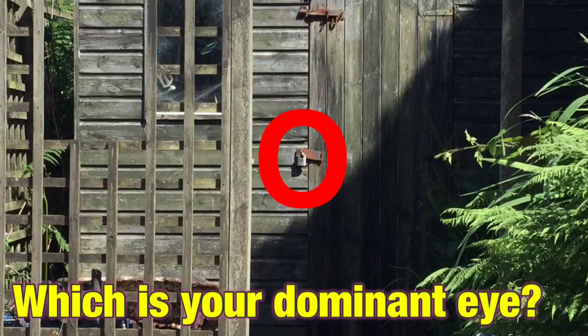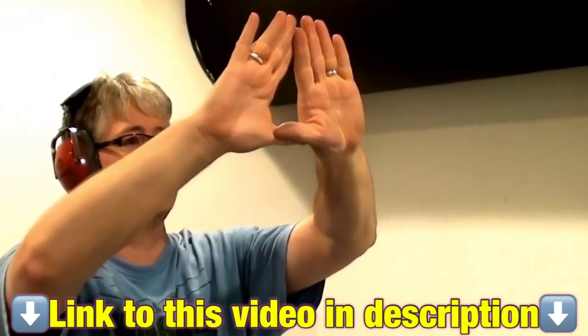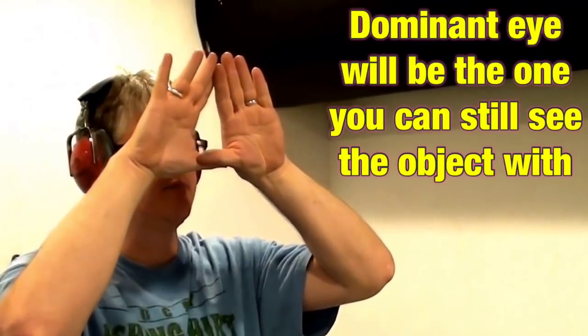If you want to find your dominant eye, then stare at something really far away and put your hands in a triangle like this, as demonstrated by Venom Canon 13. Bring your hands closer to your face and you'll automatically bring the triangle towards your dominant eye.